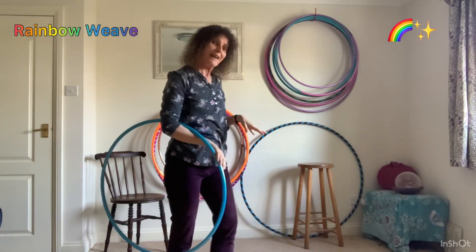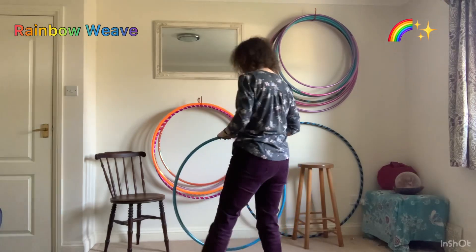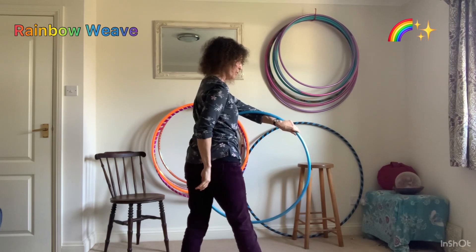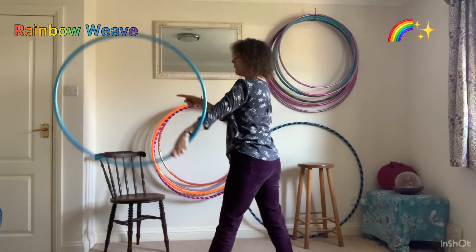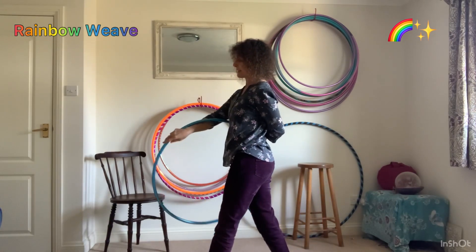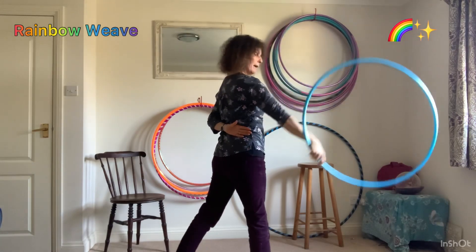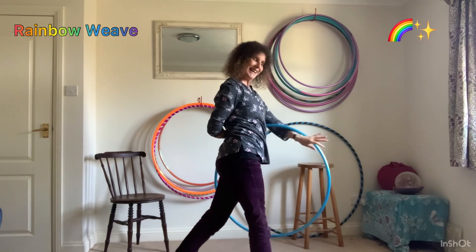I'll show it from behind and then I'll talk about footwork a little bit. So from behind: this arm through, grab the hoop, draw our rainbow, facing that way, bring it down behind ourselves and wrap. This arm can take it up and over, down, wrap round and here we go.